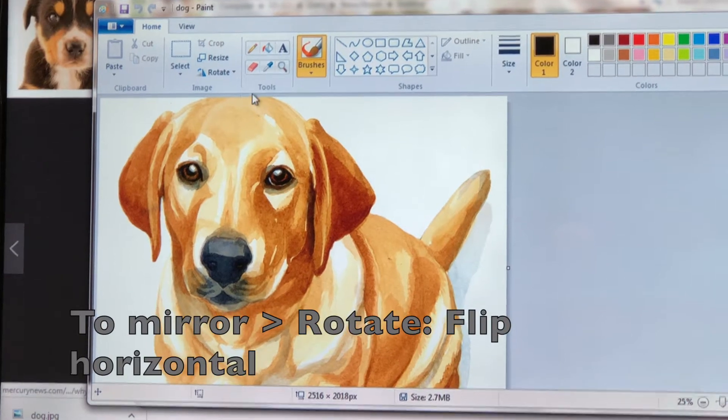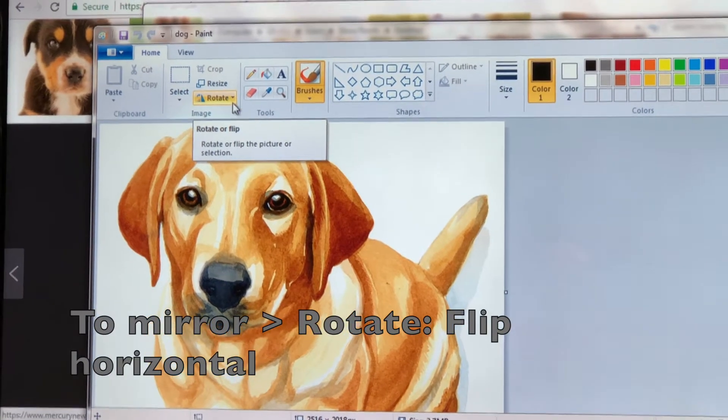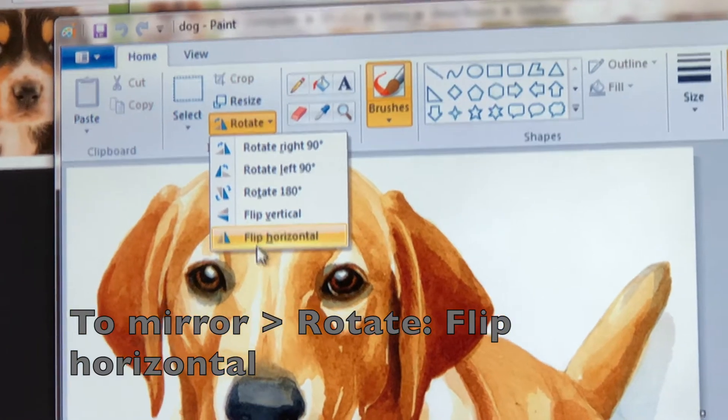We're almost ready to print but first let's talk about Mirror Image. If you have wording on your image, you'll want to go into Rotate, Flip Horizontal, and mirror that image.